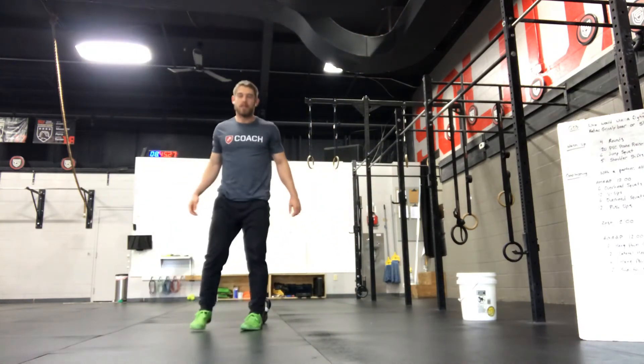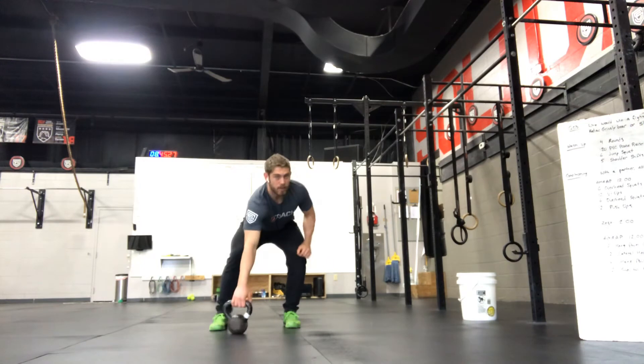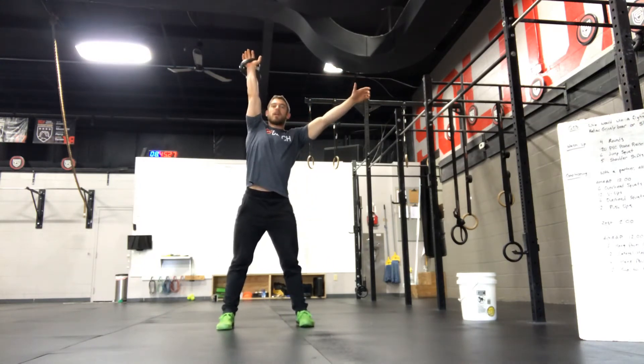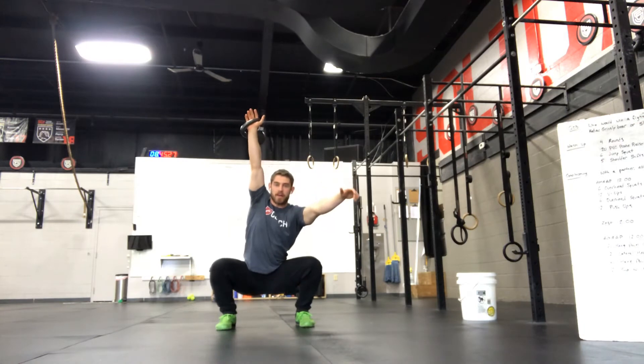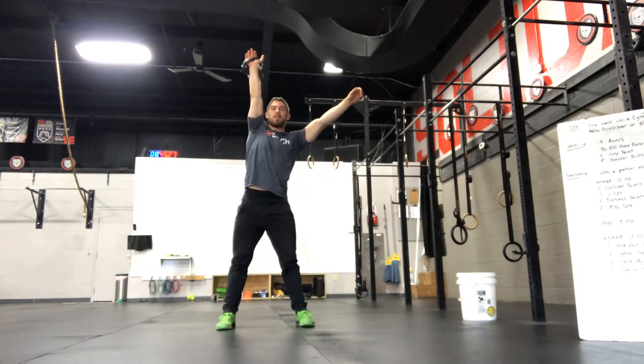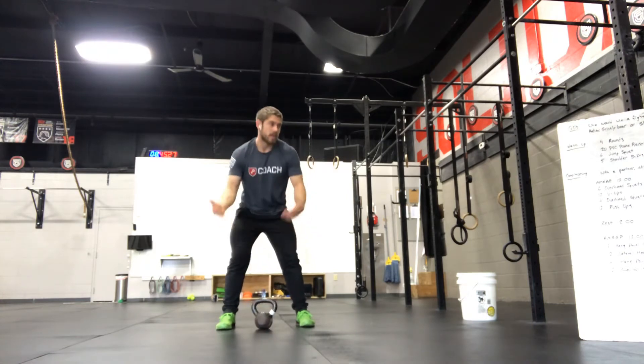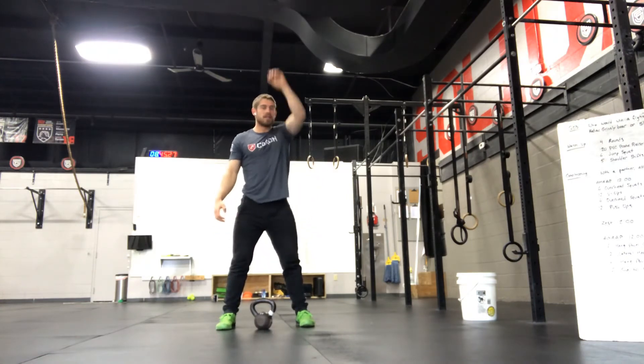I'm going to demo the movements with a kettlebell to show you can do the whole workout with one. For overhead squats, snatch the kettlebell up overhead, keep that elbow locked out, squat down all the way, and stand up. Do your 6 reps, and when you get back to it, do 6 on the other arm.